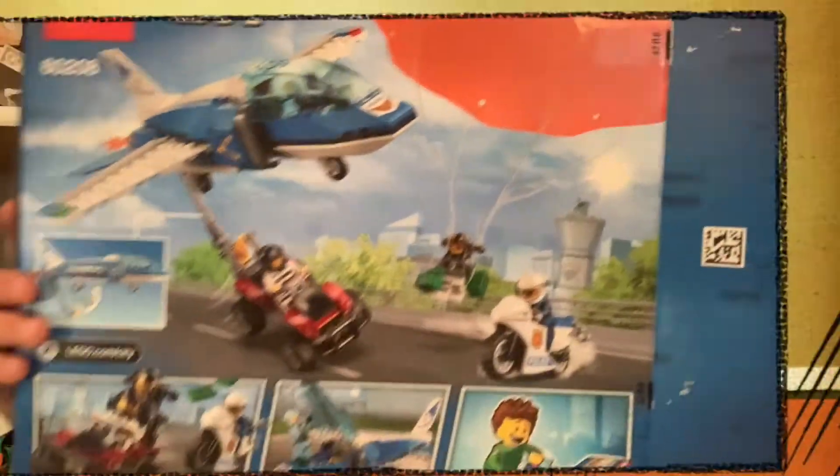Let's take a look at the front, take a look at the back. Let's get rid of this box now and get into the minifigs.